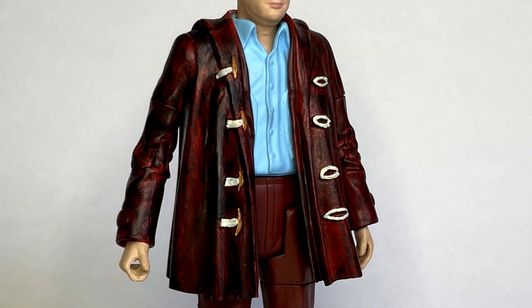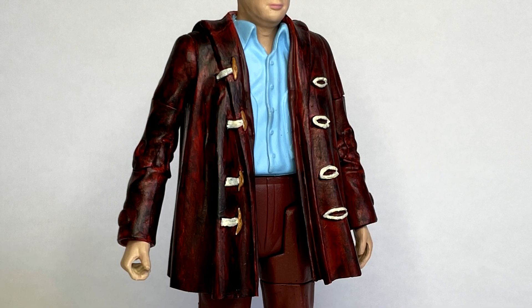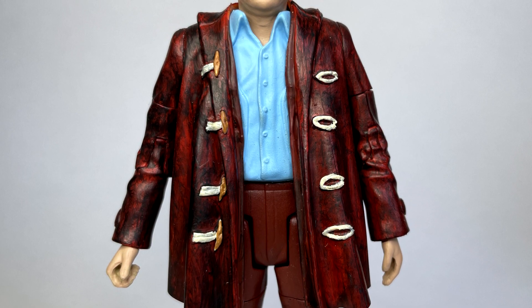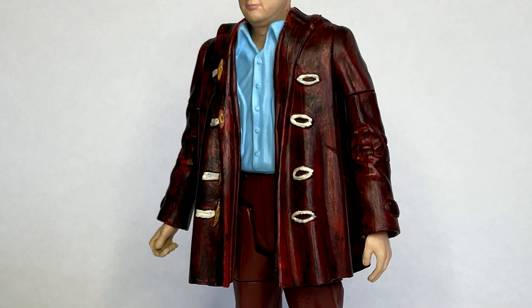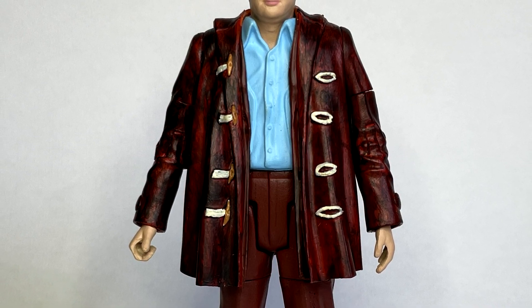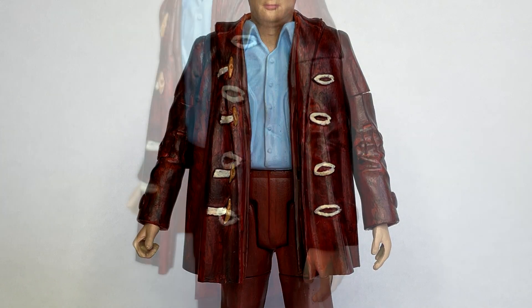And then finally the duffel coat, which was quite a challenge. Although it isn't 100% accurate I did try my best to replicate it. I did trim off the bottom of the actual jacket so it isn't as long as the original. And then I moved on to sculpting the toggles and the hoops on the jacket just to make it look more like a duffel coat.